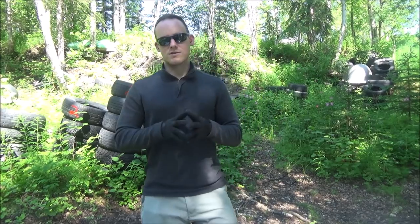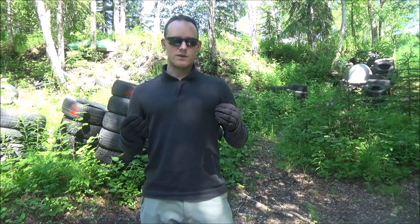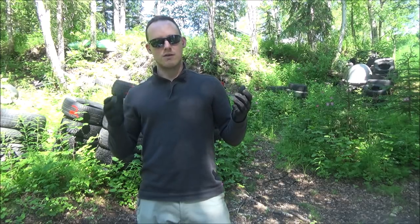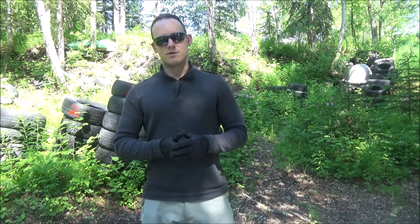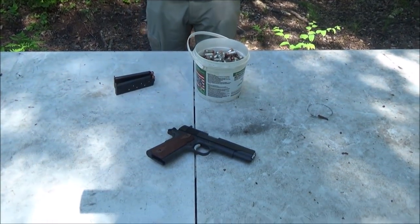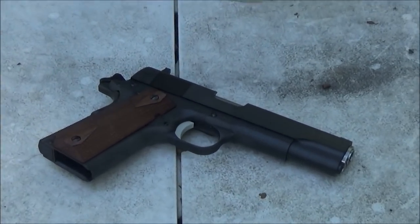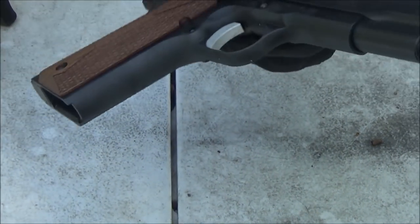I got a new pistol — it's a 1911, actually the first 1911 I ever owned, and really the first pistol I got when I got out: the Remington R1 full size. I'm going to have my assistant give you a little close-up on the pistol.